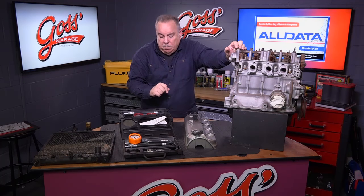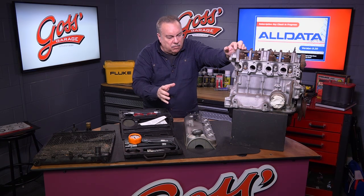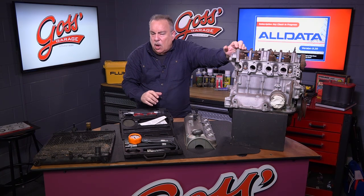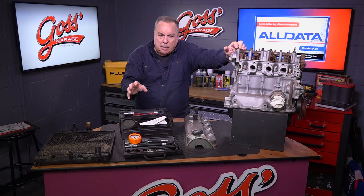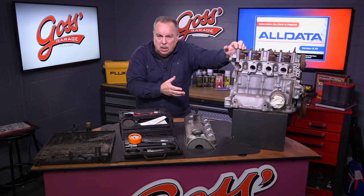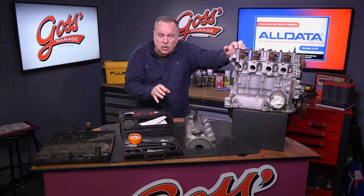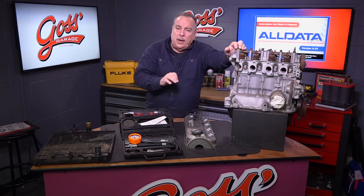Suppose we run this compression gauge and we have low compression on this cylinder right here. What that means in a lot of shops or for do-it-yourselfers is: I've got to tear the engine down. Well, no, you don't. You don't have to tear the engine down to find out what is wrong inside that engine.